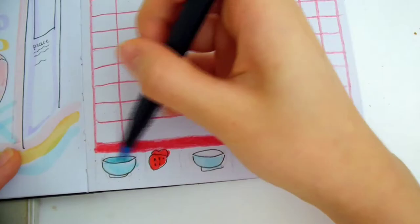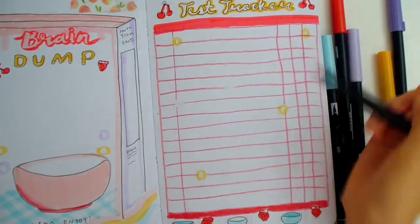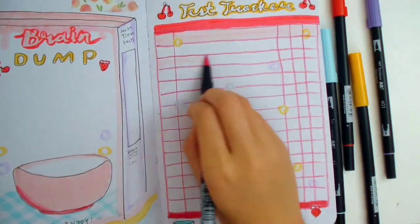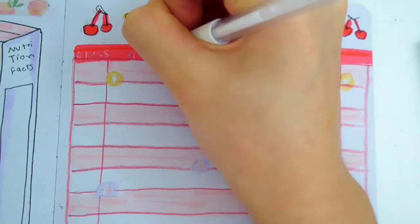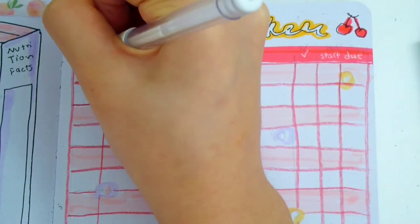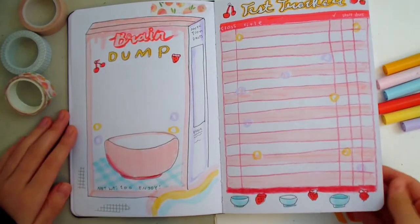I colored the inside of the bowls darker by layering the ink multiple times. To make the rows separate, I'm coloring every other one with pink. Now I'll write the categories on the top of each column. Since this is a darker red, I used white to help it stand out more. Here are the two finished pages.